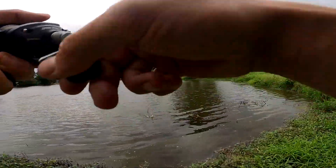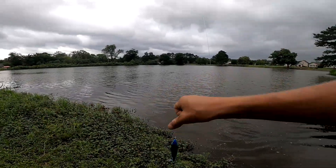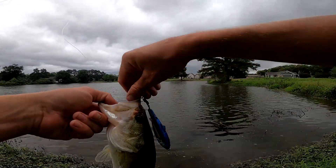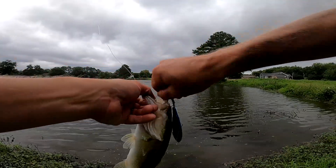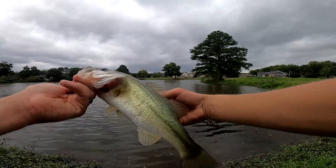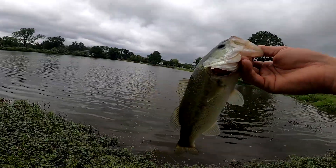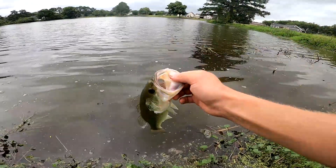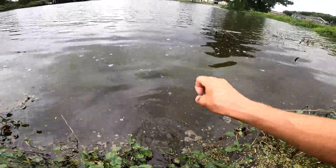Finally got one! I'd been fishing this topwater for about five minutes, maybe 20 casts without a bite, and just caught a little one. Not a big fish by any means — little 14-incher — but they're all fun on topwater. He just kind of sucked it in though; they're not too active on topwater today yet. Let's see if we can get another one.